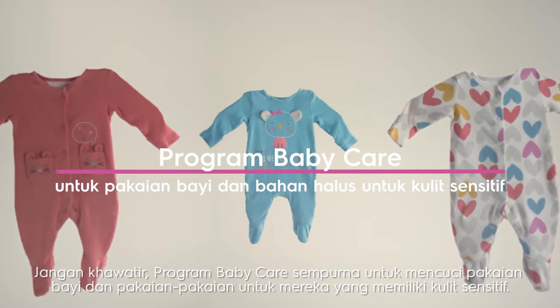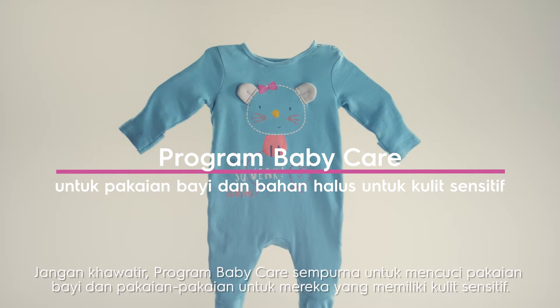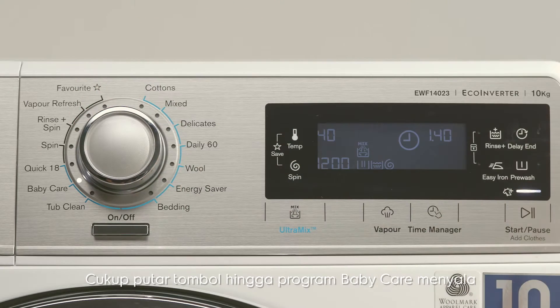Don't worry, the Baby Care program is perfect for washing those baby clothes and clothes for those with sensitive skin. Just turn the knob until the Baby Care indicator light is lit.